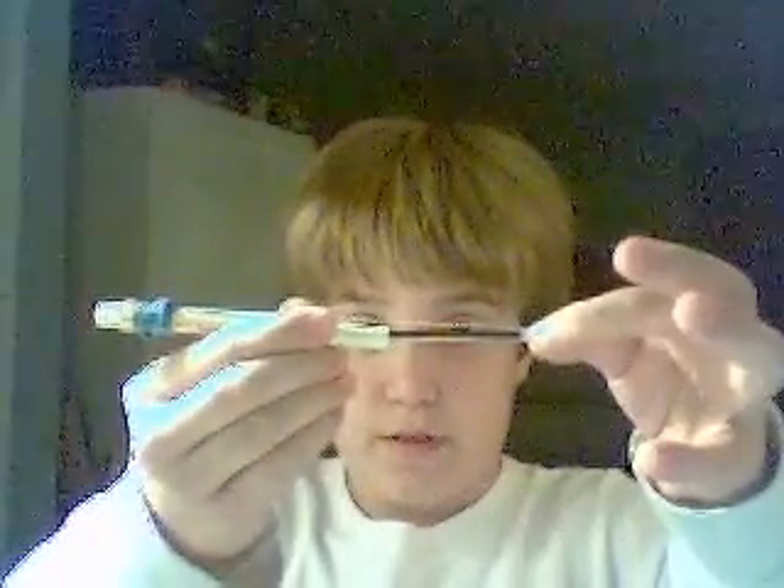And then, when you want to do that, you want to shoot it — let go. And it's pretty powerful. That's pretty much how you make a mini launcher out of a pen and two rubber bands.